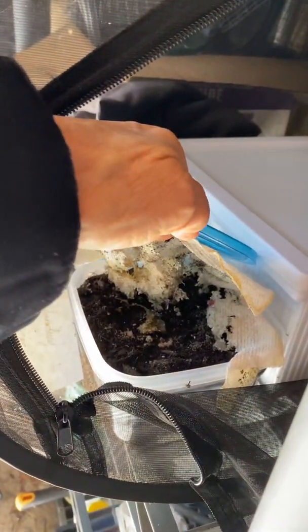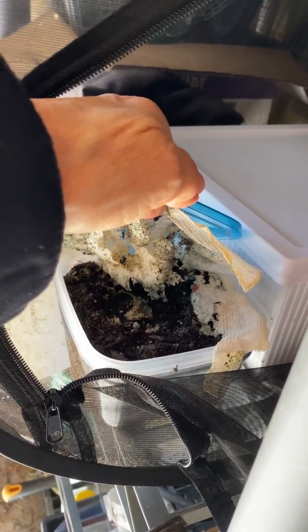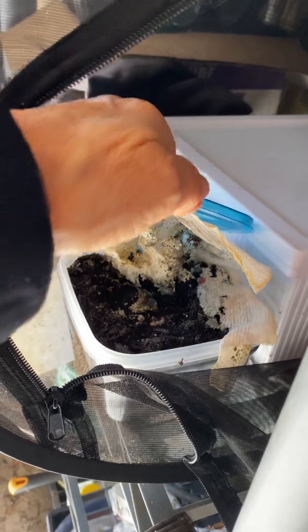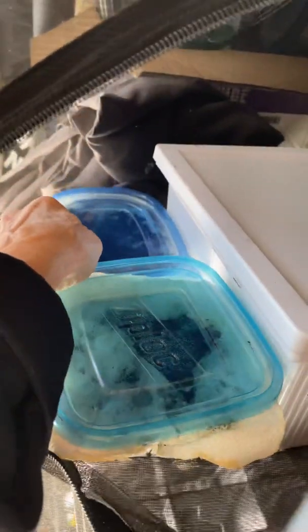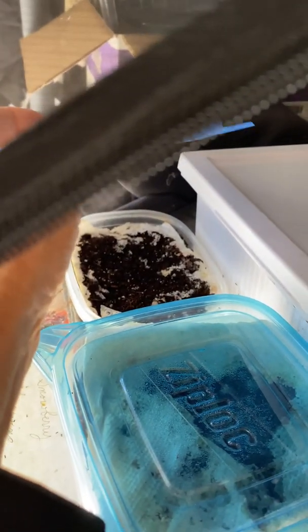In this box here I have a pink-striped oakworm moth pupa and walnut caterpillar pupa. And in this box here I have my snowberry clear-winged pupa.